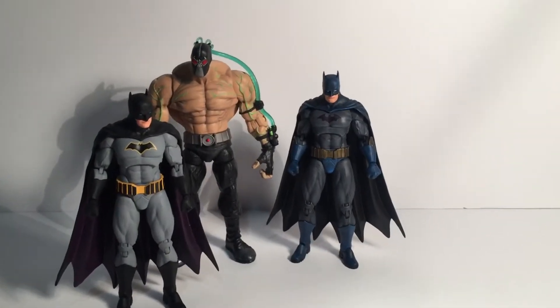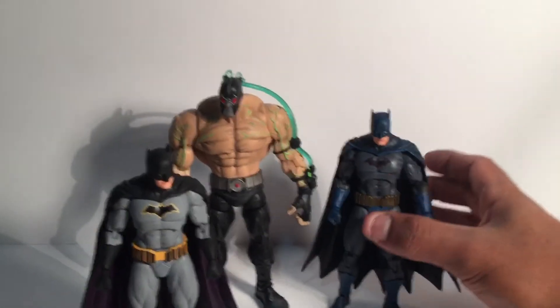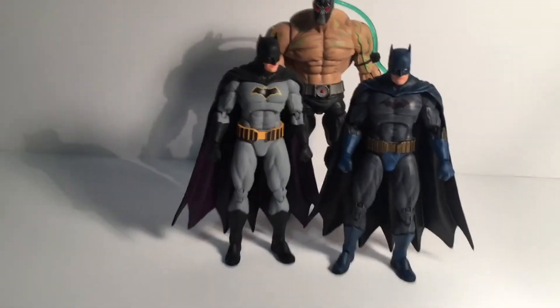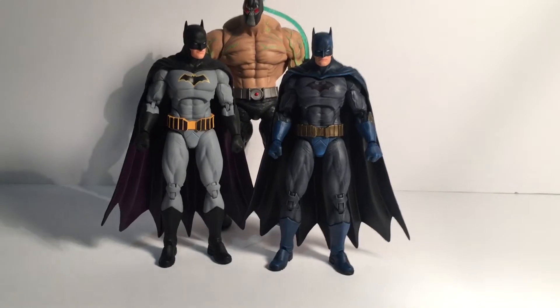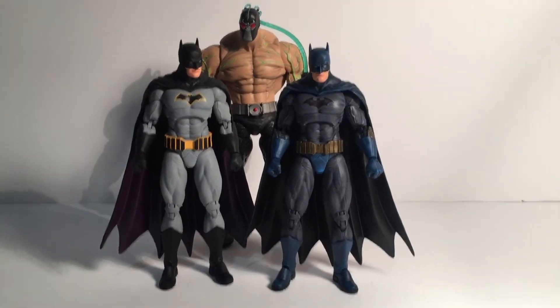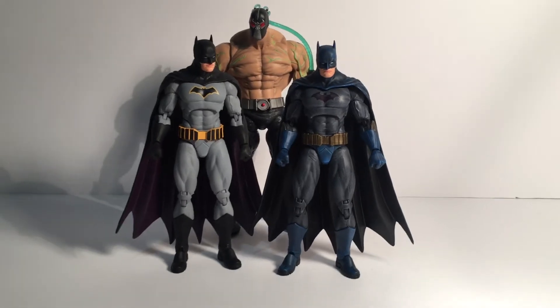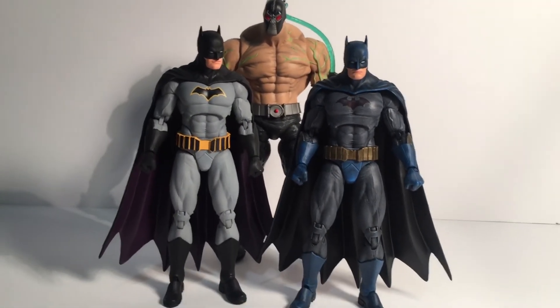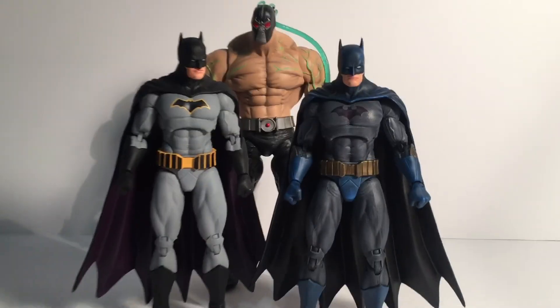I also have the original version here just to see the difference between it and my version of the Rebirth Batman. Let me know what you guys think in the comments, and I will see you next time — thanks!